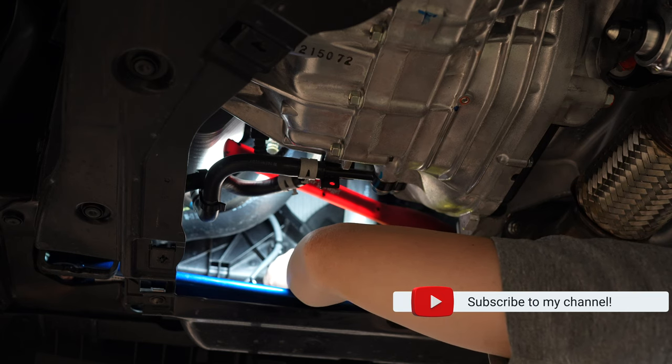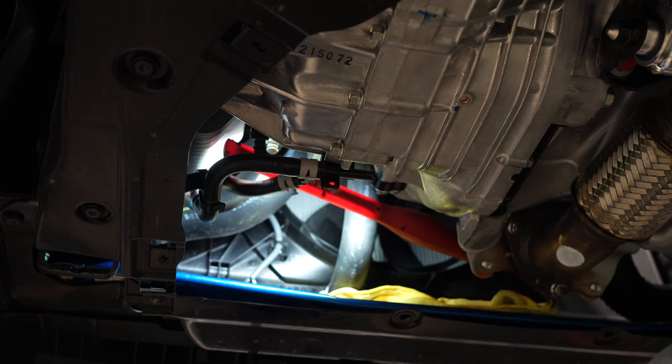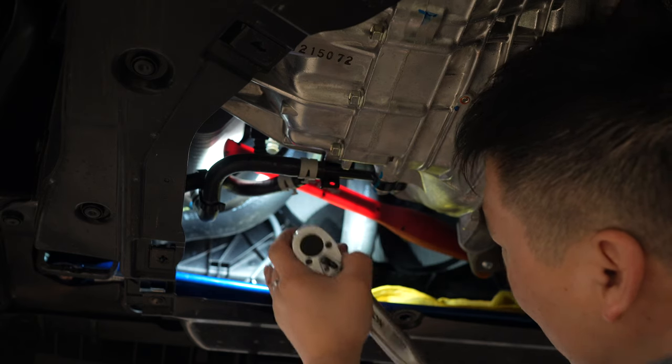You know how you'd be scrambling around looking for torque specs? I think everybody should be doing this. I'm going to torque this down according to Acuity — nine foot pounds. That's not a whole lot.